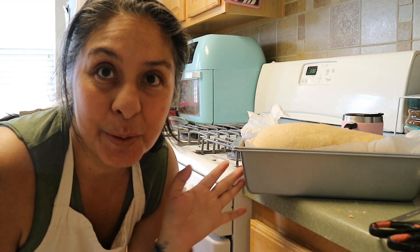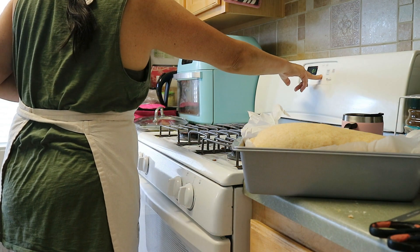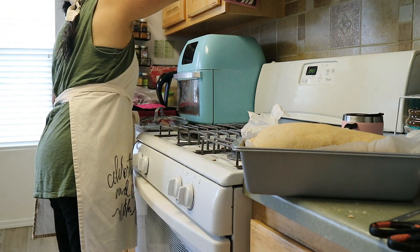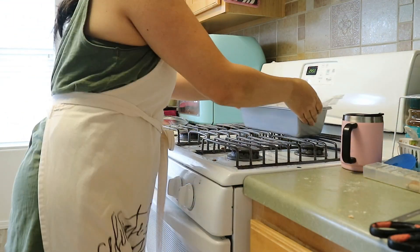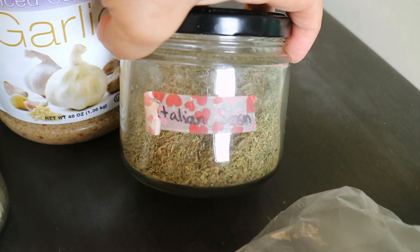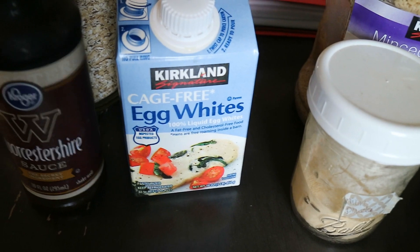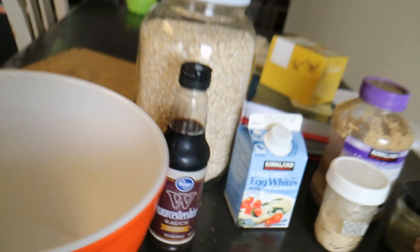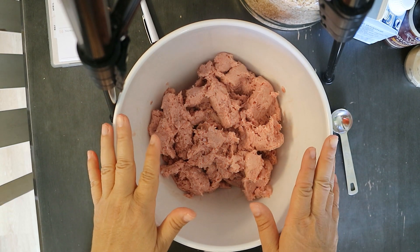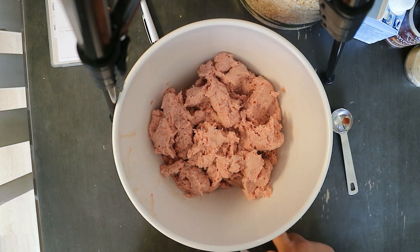I was going to bake both the bread and the sandwiches together but they weren't going to fit, so the bread will just continue to rise a little bit longer. Next I'm going to make some ground turkey meatballs. I have out the ground turkey, some Italian seasoning — we make our own — garlic, onion powder, egg whites, oats, and Worcestershire sauce. I'm only using two pounds. I'm going to go ahead and start prepping some mini meatballs for some soup.